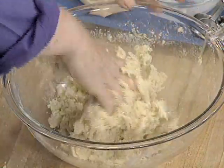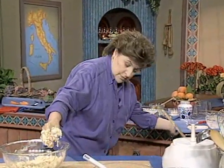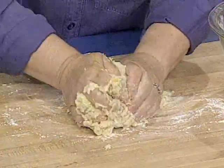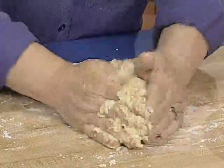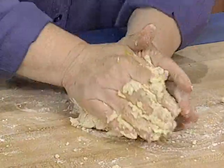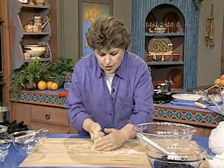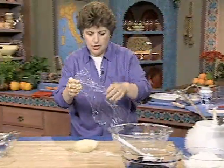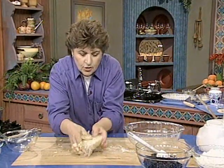This is looking pretty good — I don't think it needs any more water. Take it out onto the board. Don't use too much flour because we don't want too tough a dough. Gather it up into a ball, then flatten it into a disk shape. This needs to be refrigerated for about an hour at least — you could also make it the day before. Wrap it in plastic and it goes into the refrigerator.